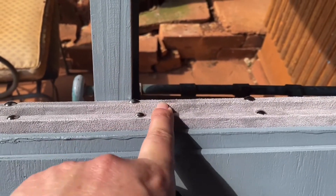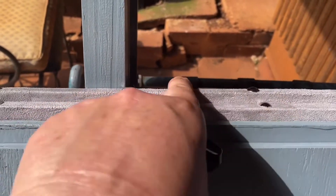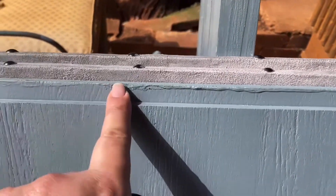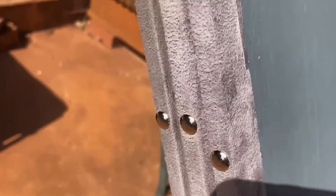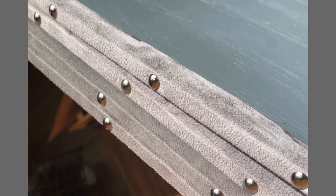These two pieces are the seats — this is where your legs would be touching. I didn't bother painting the undersides on these two because they're the inside pieces and they're all taped on the sides.